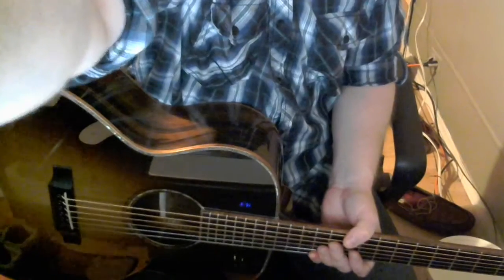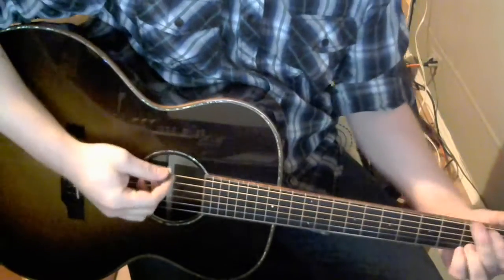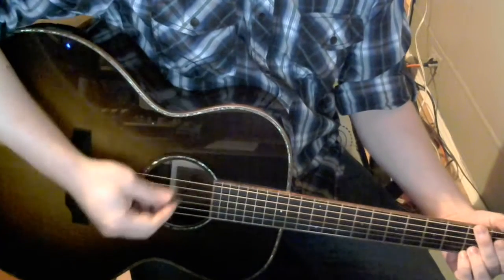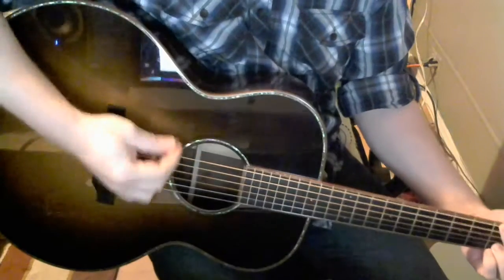Let me see if I can get the mic down here. You can see the guitar looks better than I do. So this is just the Fishman pickup.